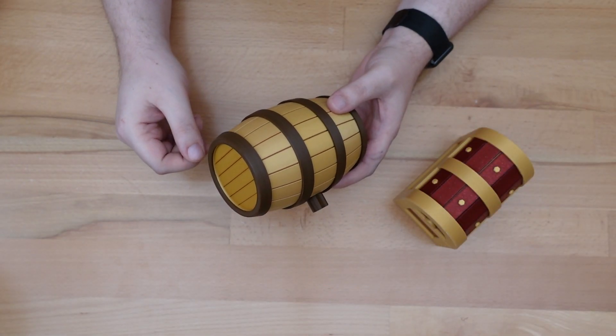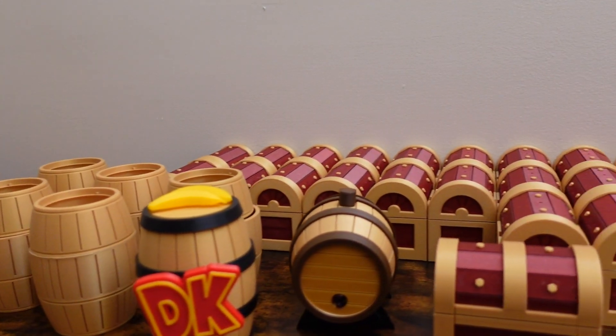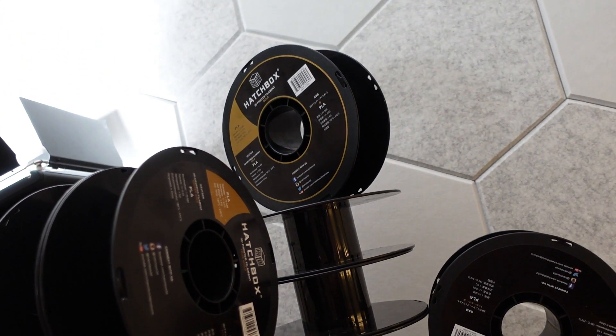Thanks for dropping in. Lately my printers have been very busy printing treasure chests and barrel puzzle boxes. Unfortunately they've been just as busy producing empty filament spools.